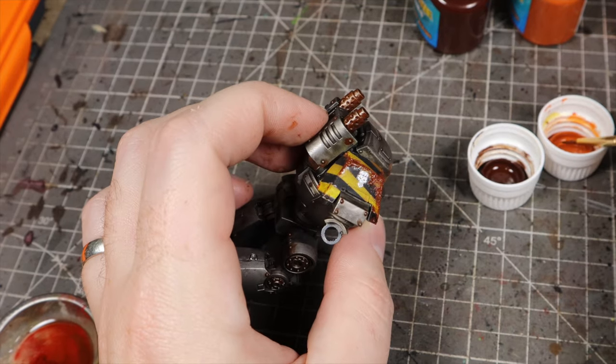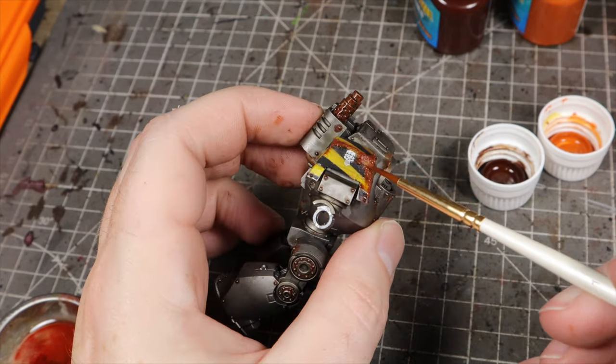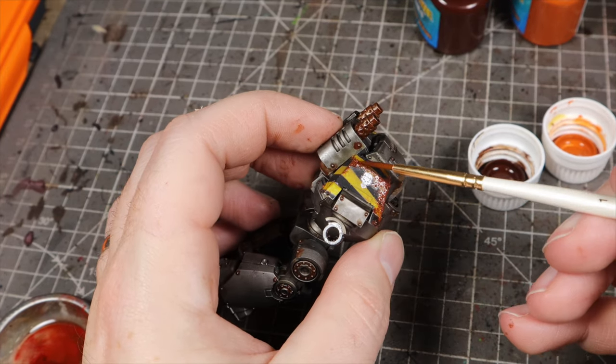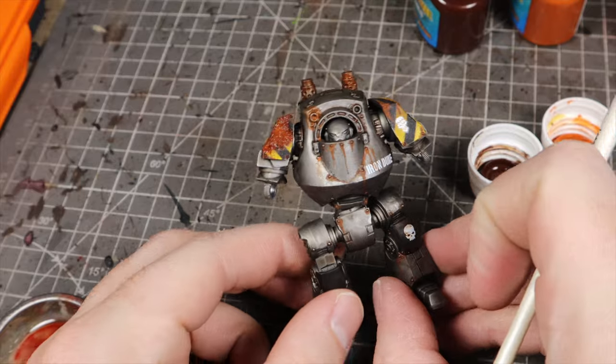In addition to the rusty patches, we can do some streaks here and there and generally give the model a nice rusty overall look. You know what? I think I might have redeemed myself here.